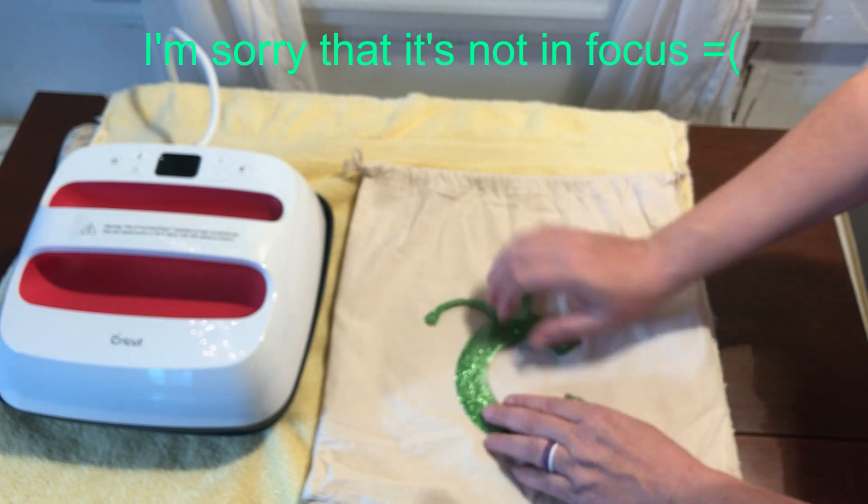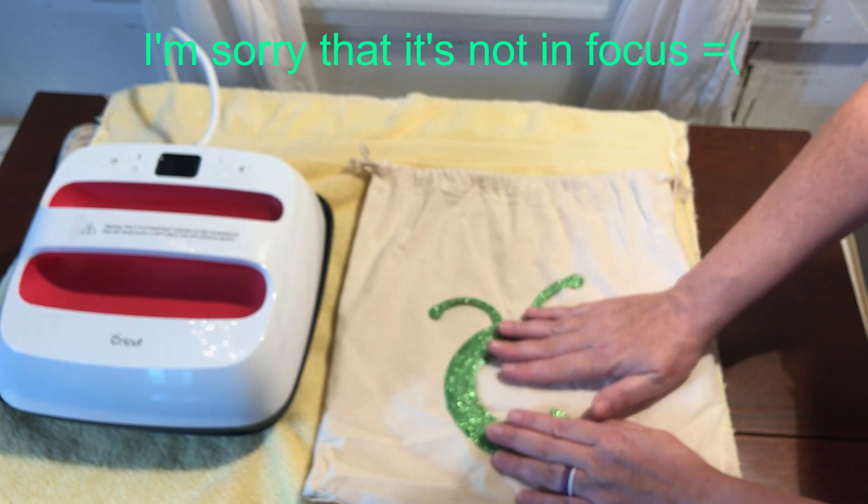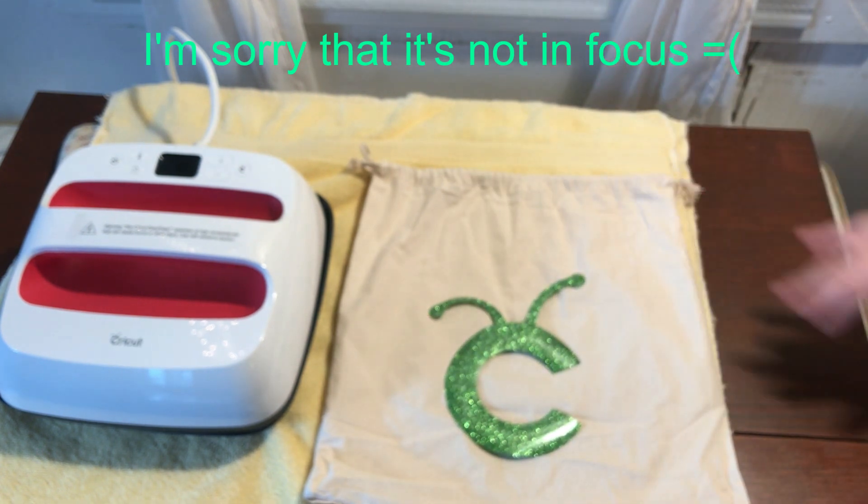I'm going to put it a little bit low so that when the bag is scrunched up you can still see the C, but you can place it wherever you want. Alright, let's power this baby up.